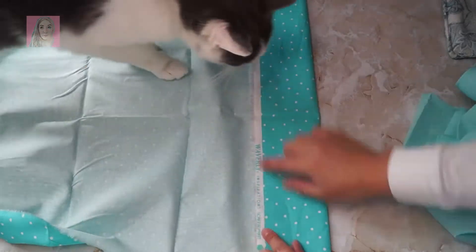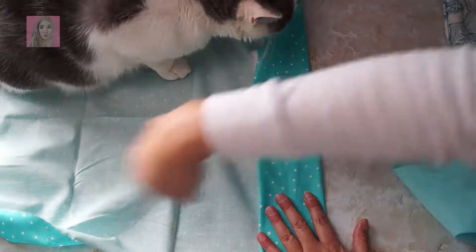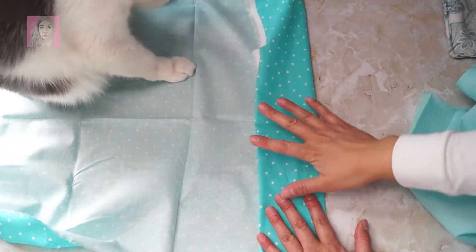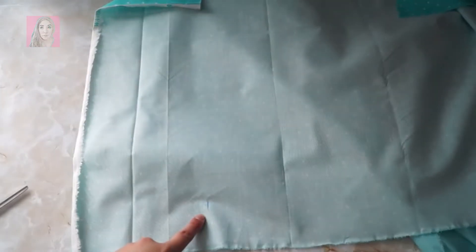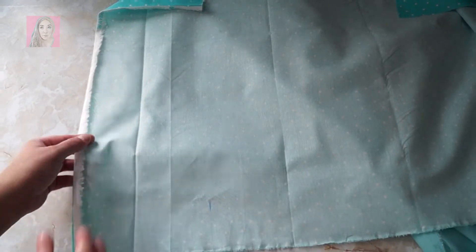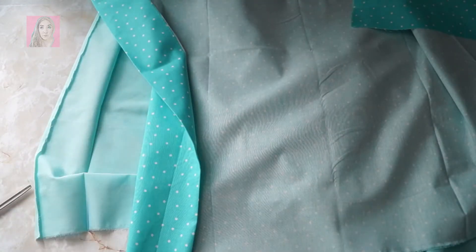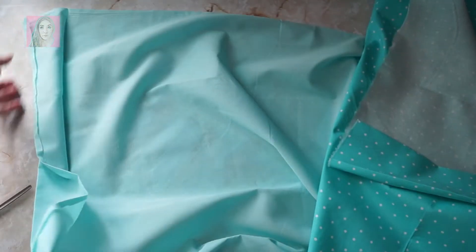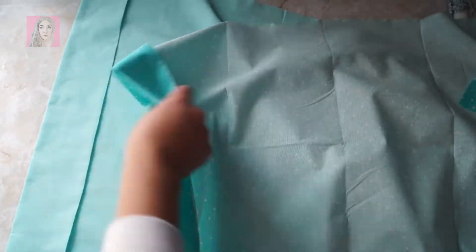I folded it and took it to the ironing board to get it all ironed out and get the seams set where I want them. I measured twenty-seven and a half inches, marked it, folded it in, ironed it down. Now I'm gonna put the right sides together and seam it up — pretty easy.